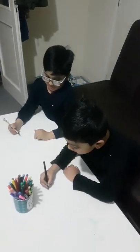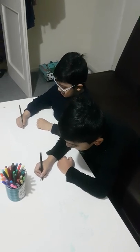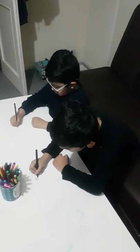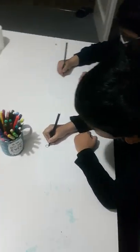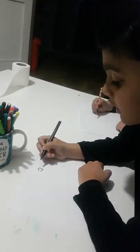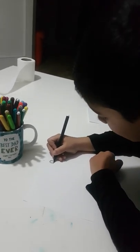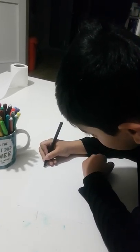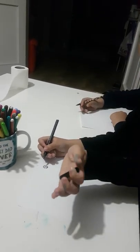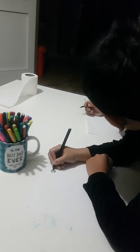So first we're gonna do an upside down view and then we're gonna do a side thing. We're gonna do a straight line and then a straight line again, and then we're gonna make a side straight. This is his version and I'm gonna make it my own.